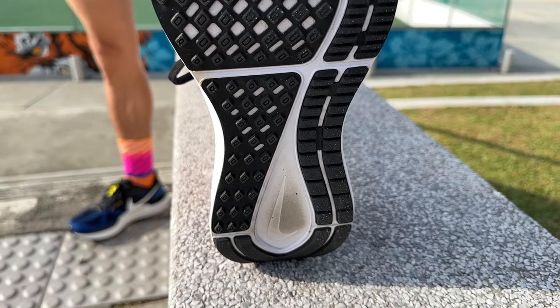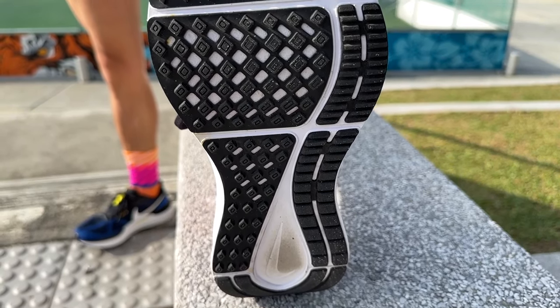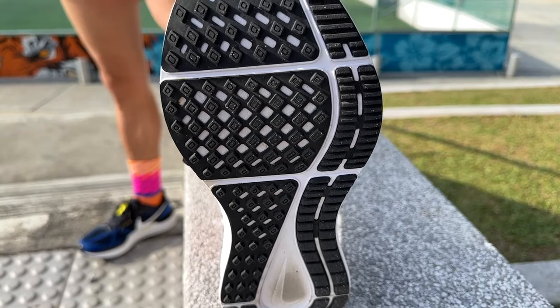The Structure 25's outsole is its main strength. It's got plenty of thick hard-wearing rubber which is durable, and it's also got protruding lugs so grip is great even when it's raining.